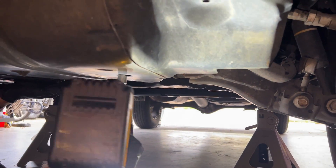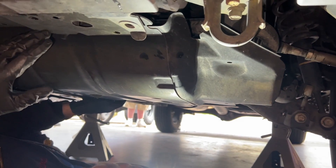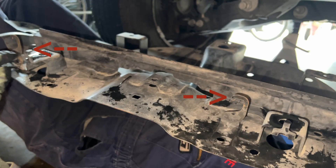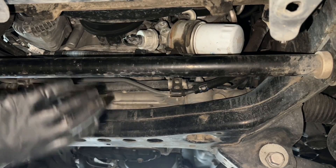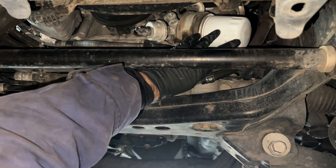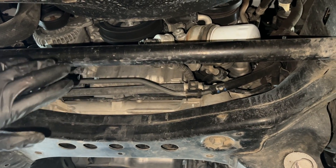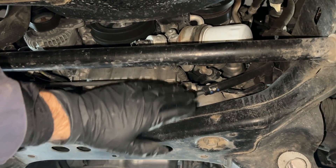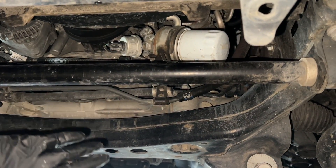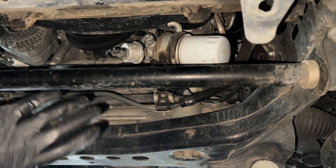I'm on the last bolt so I'm holding the skid plate with my other hand. It has hooks that hook into the front crossmember. With the skid plate off you have easy access to the oil filter. Some people are resistant to removing it, thinking it's extra work, but just take the skid plate out of your way and make your life easier and less messy.